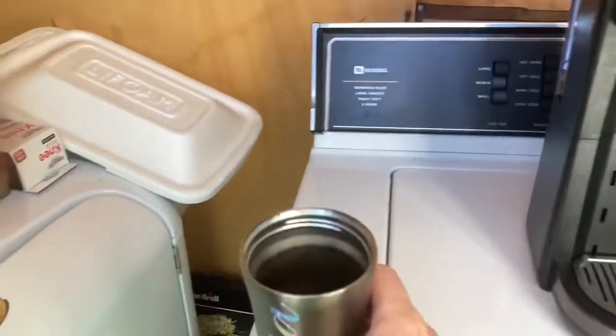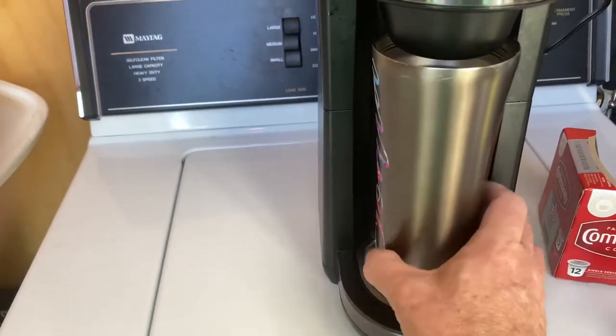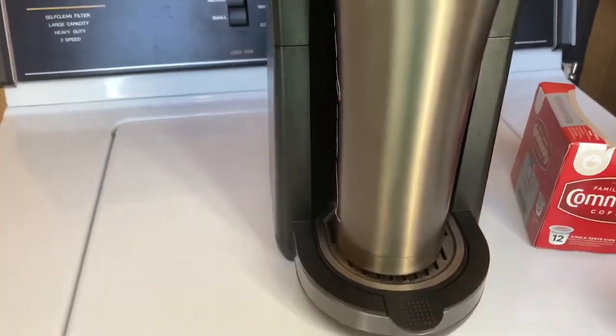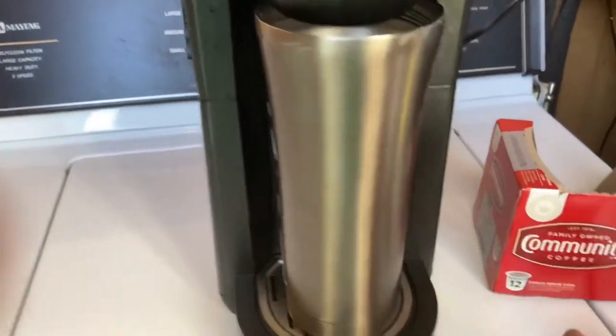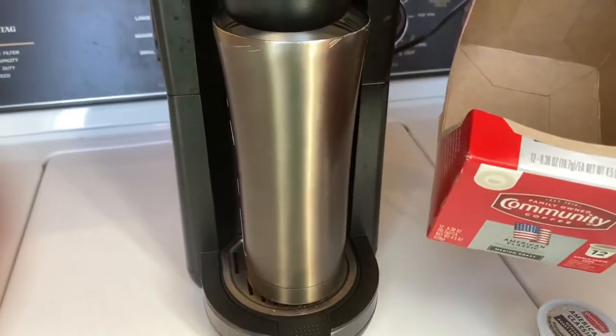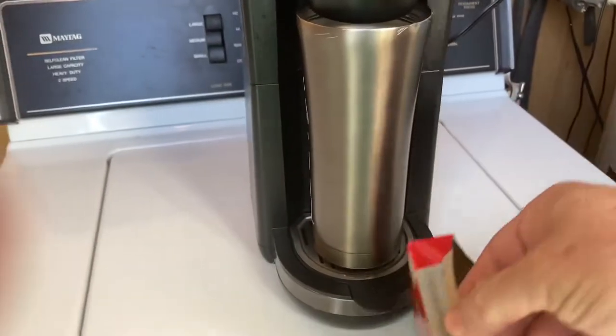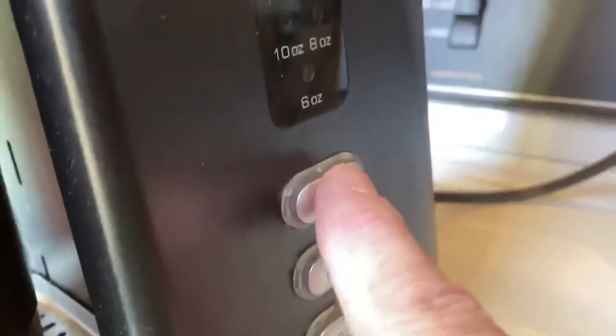There's supposed to be a chance of snow tomorrow — crazy weather, it was 79 degrees two days last week. All right, I'm going to put a cup in here. These k-cups are for eight ounce coffees, but I like to use the largest selection on here — I like to use 14 ounce, so I will select 14 ounce.